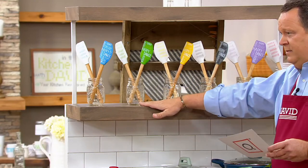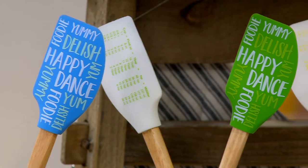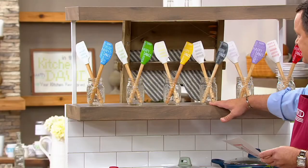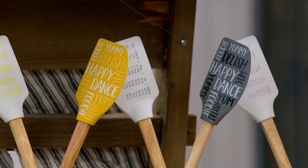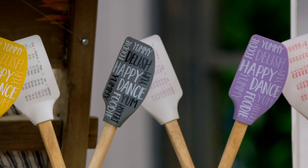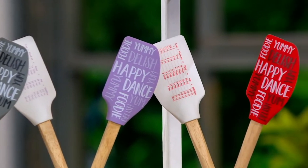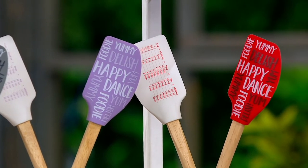I have it for you in the green. Don't forget, we also have yellow that I was just showing you. This is the dove gray. I have it for you in the lavender — fewer than 700 here. And finally, the cranberry, which is most limited at 650.